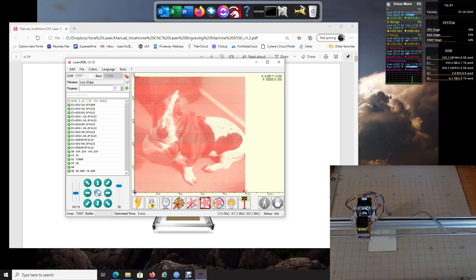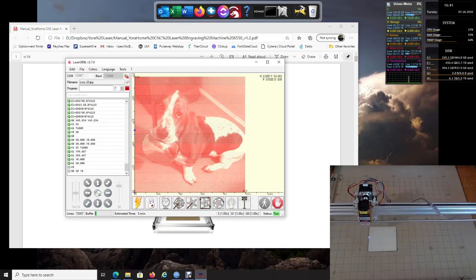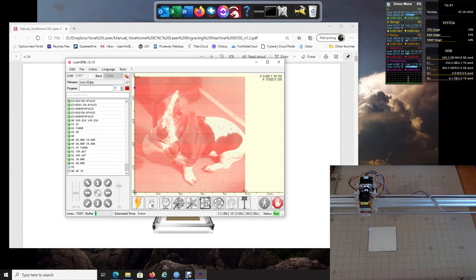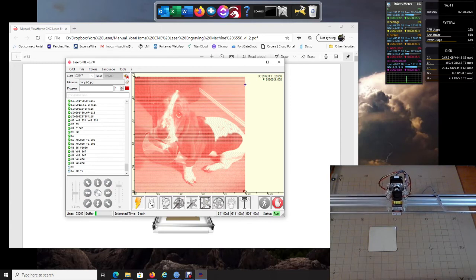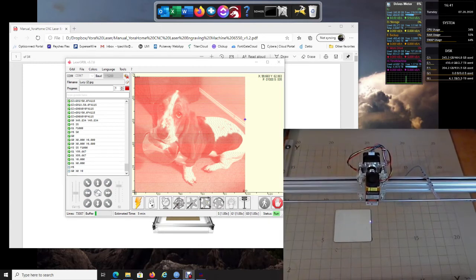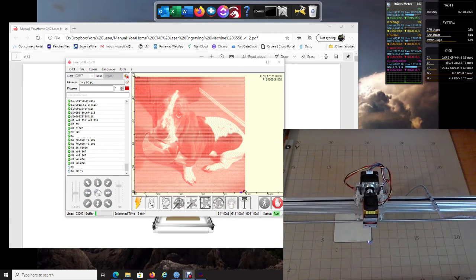The second button moves it to the left corner of your material. The next one does a frame with the laser power on at a very low level — let's watch what it does. As you can see, it runs all the way around the board at low power, tracing the frame. I'll zoom in so you can see it — it's running right on the material, which looks perfect.